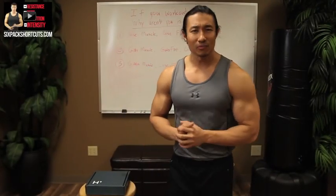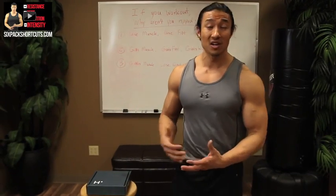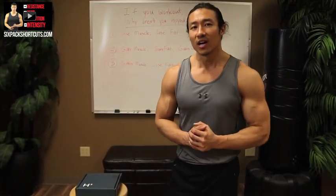What up guys? It's Mike and I got a question to ask you today. If you work out, why aren't you ripped? Have you ever asked yourself that question before? Not just if you just started working out a week ago, but I'm talking about guys training for six months, three months, a year, two years, or guys that train for a whole 10 years that are never ripped. They may have muscle here and there, but they don't have the body that they want. So today we're going to be talking about why that is.